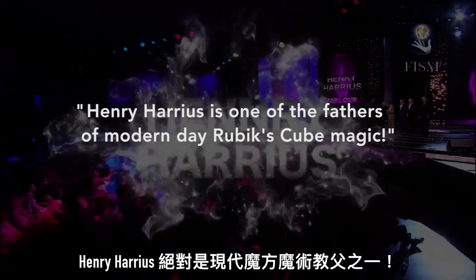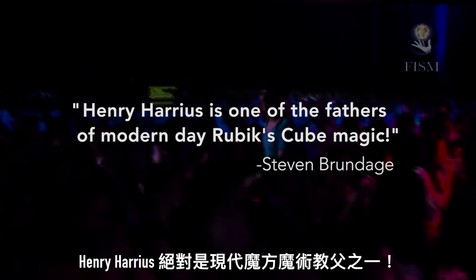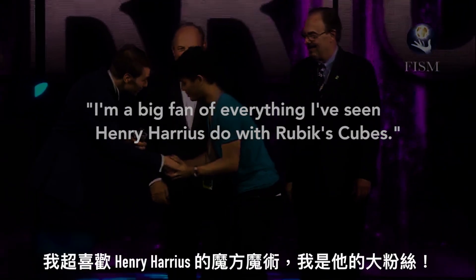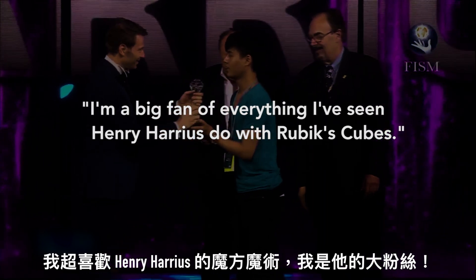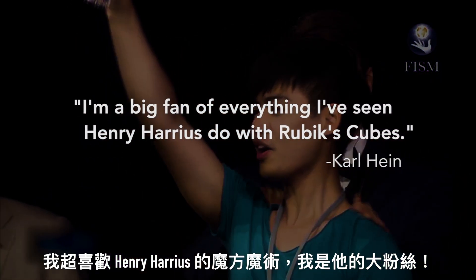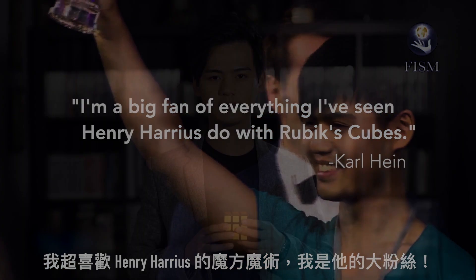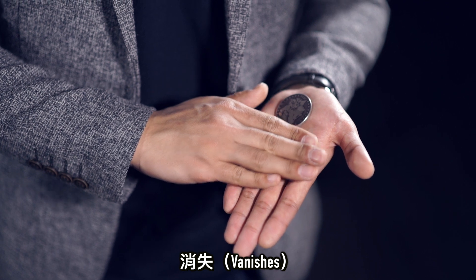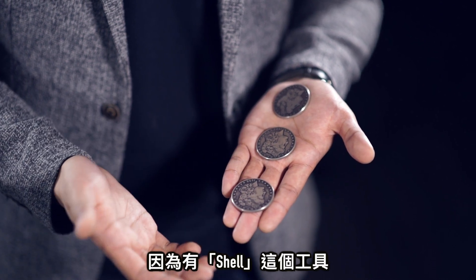Henry Herrios! Hi, this is Henry. To me, one of the most powerful tools in magic is the shell. Things like color changes, productions, and finishes are made possible because of the shell.